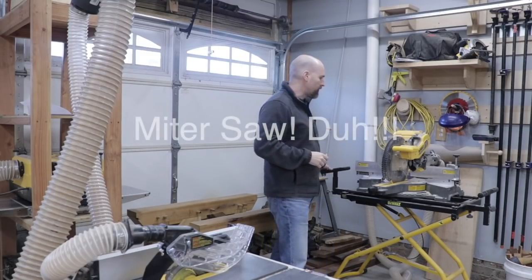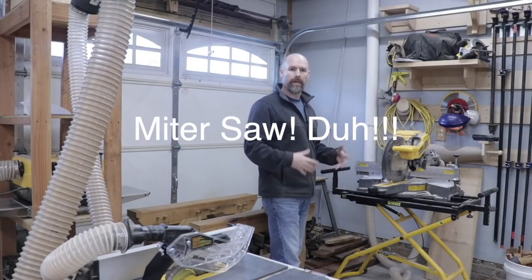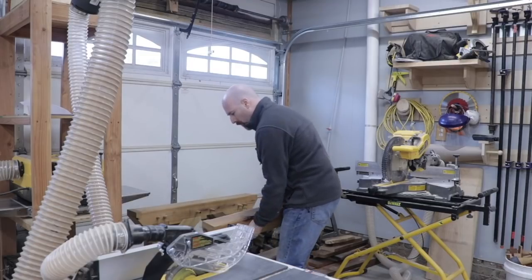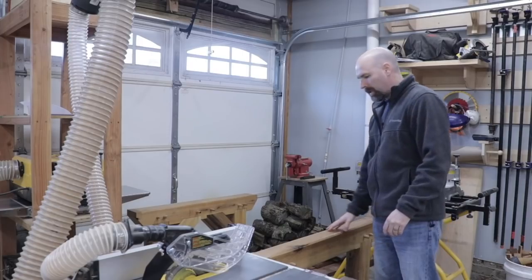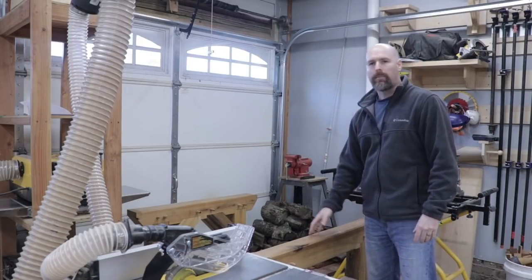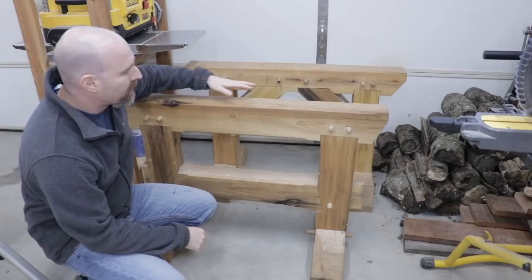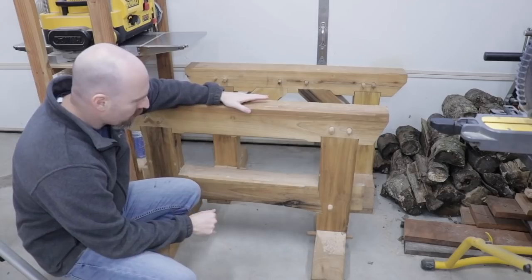Then I have my table saw set up here where I can rip things down into smaller portions and make things more usable. I use my timber frame sawhorses oftentimes for laying out rough-sawn stock, and that allows me to have a place to put it when I bring it in and then I can rip it down with a hand saw or the miter saw. I've even used my timber frame sawhorses as a step ladder in some cases. I built these sawhorses actually before I started restoring the shop.